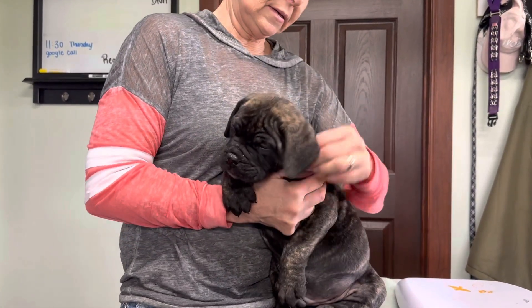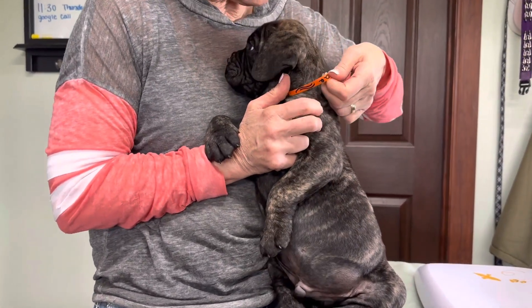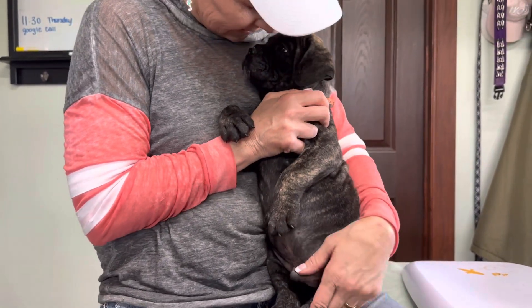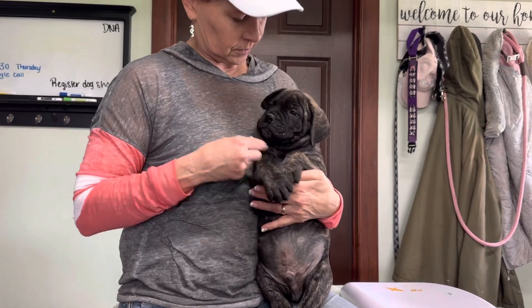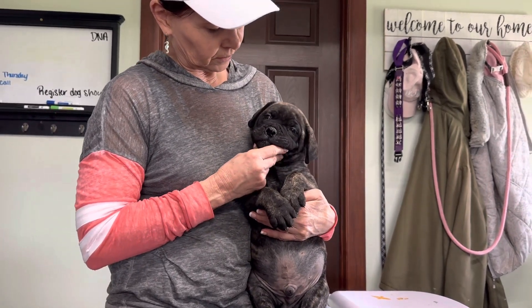And who is this? Did you put these in order? Put it in order. Cut it, cut it. Now I've got to do the girls. I really like the width of this puppy's head — beautiful head.